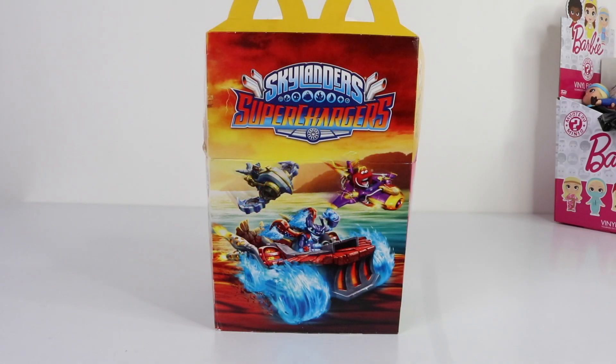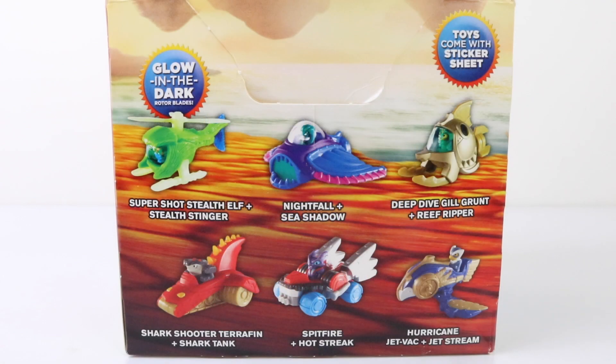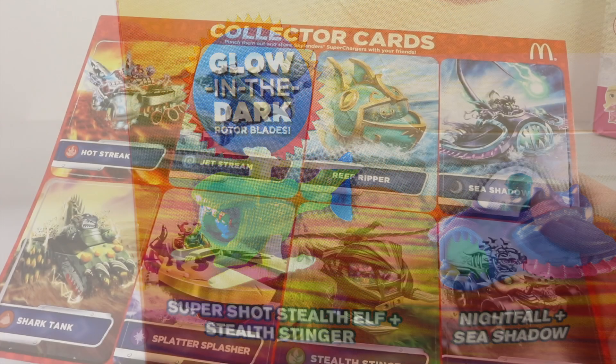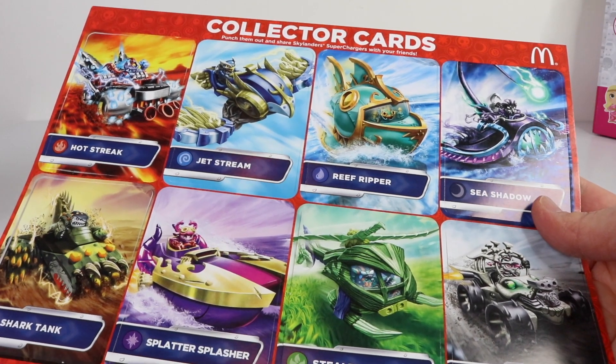On the back of the box we have Skylanders, which are also available at the moment. Here are all the Skylanders you can collect, and each toy also comes with a sticker sheet and even some glow in the dark. You can also pick up their Skylander collector cards and these just simply pop out.